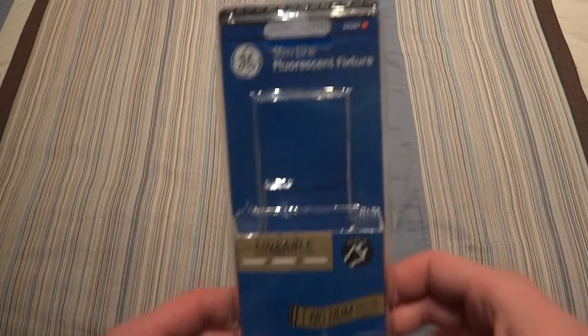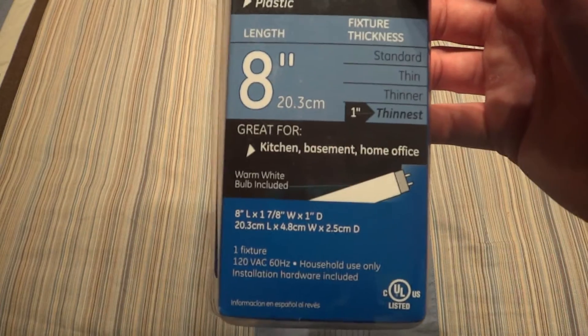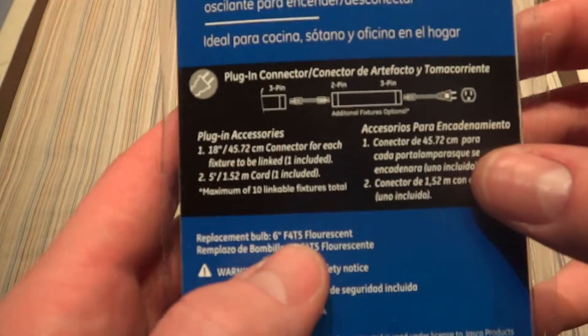Hello everybody, today I'm going to show you this GE Slimline Fluorescent fixture. Even though this is a normal fixture and it's not even in its package, it takes 4-watt bulbs. And I believe they only say that right here.